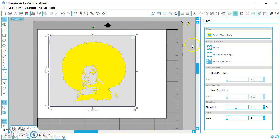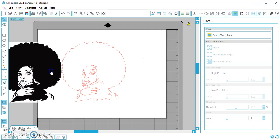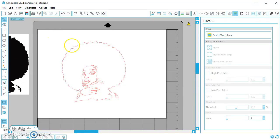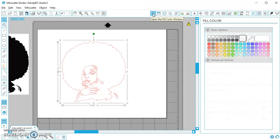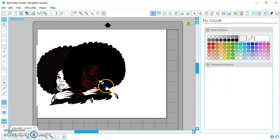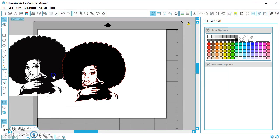She's all highlighted in yellow, so I'm going to go ahead and click trace. And now I can move my image out of the way — and here's my trace. I always like to visualize it better in color, so I'm going to click the fill and fill in the whole thing with black. And you can see it looks pretty similar to what I started with.